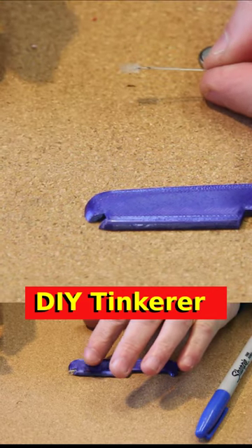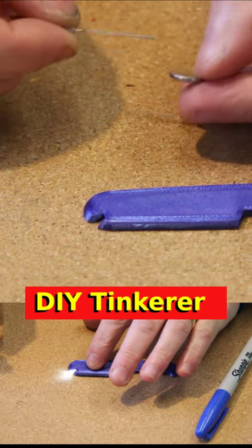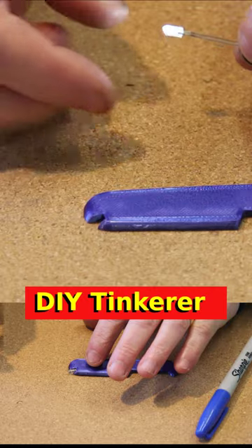I have here a little ultra bright LED and it needs about three volts to run, but with these little batteries when you connect them like that, they don't need a resistor, but you do get pretty bright light.